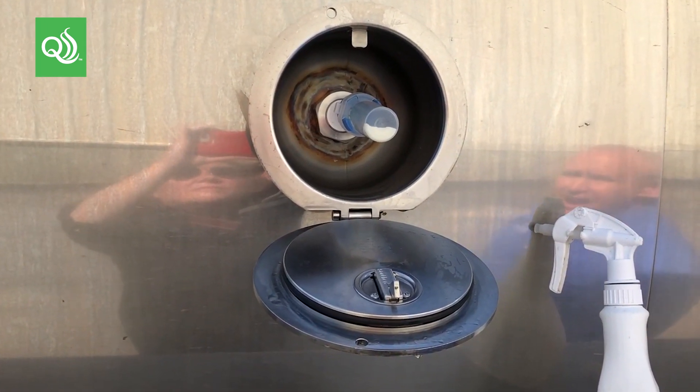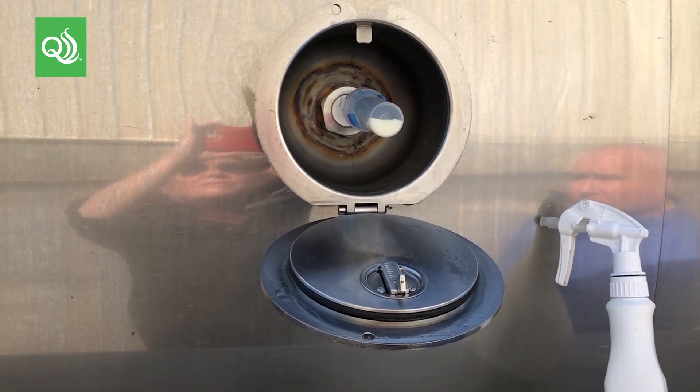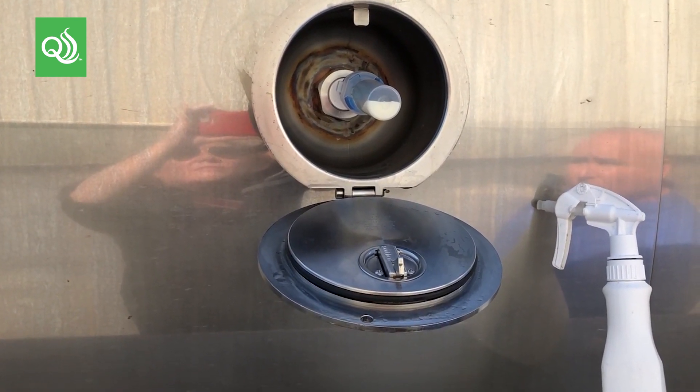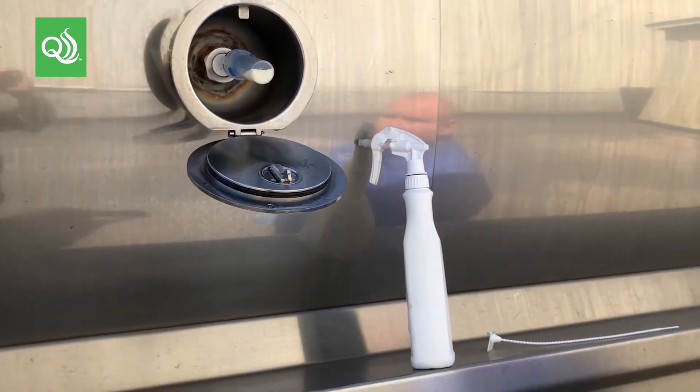Our Trudraw single samplers are not vacutainers — they are gravity filled. There are two spikes that penetrate the top of the Trudraw: one is to vent off the air and the other is for the fluid to flow into.